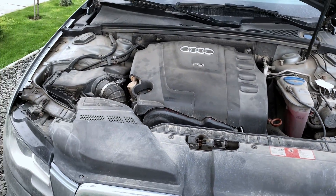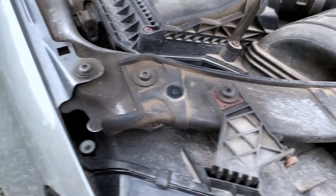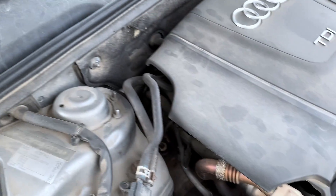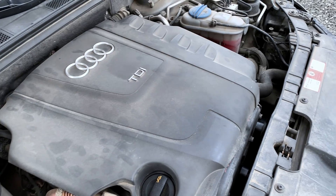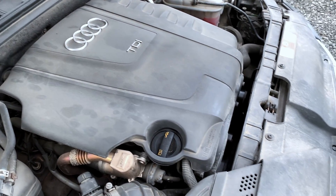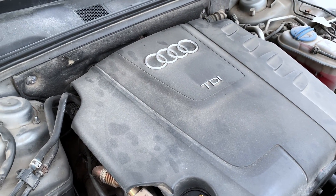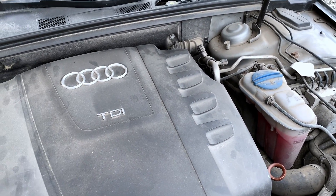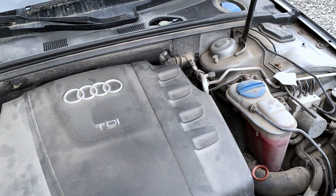As you already know, this engine bay is a mess — look at all this dirt and grime and grease. Of course, if you have a brand new car the risk while cleaning it is very small because all your connections are waterproof. If you have an older car like I do, then you have a risk, so if you decide to go this way and clean your car it's at your own risk.